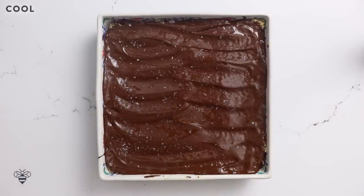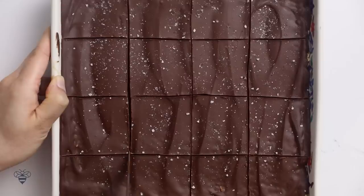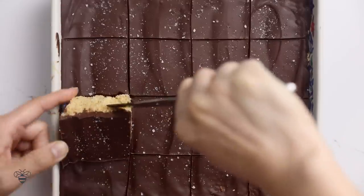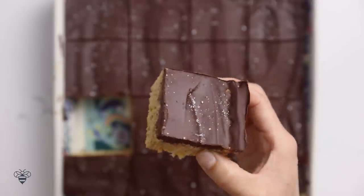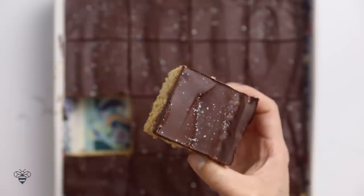Once the chocolate has completely hardened, we'll cut them into squares. Let's give it a try! I love the sea salt right on top — we have a nice thick layer of chocolate. The caramel's not too sweet at all because it's balanced by the sea salt on top, and the chocolate just adds so much flavor. I love chocolate! Now I can't decide which one's my favorite.